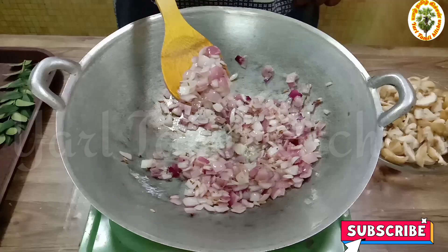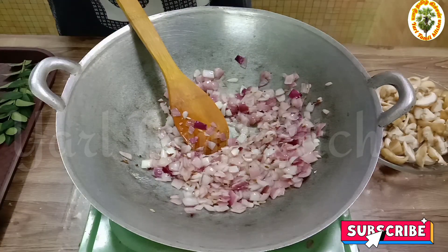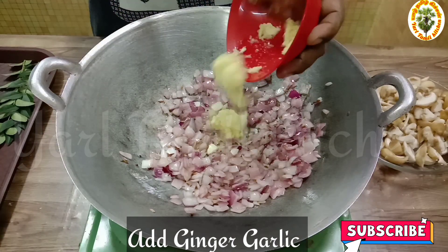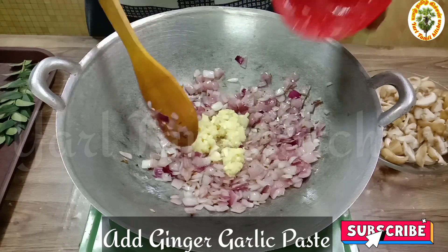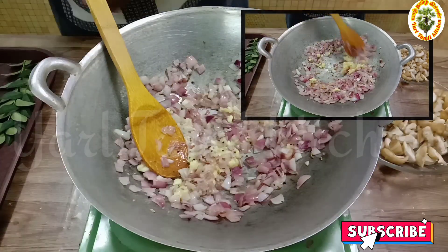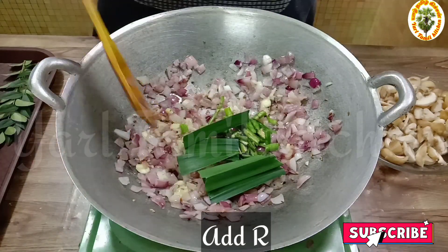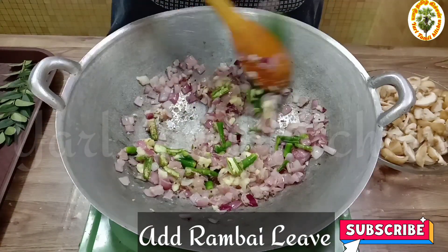Let's put the ingredients in the pan. We'll mix the ingredients for a little bit. Let's mix the ingredients together.